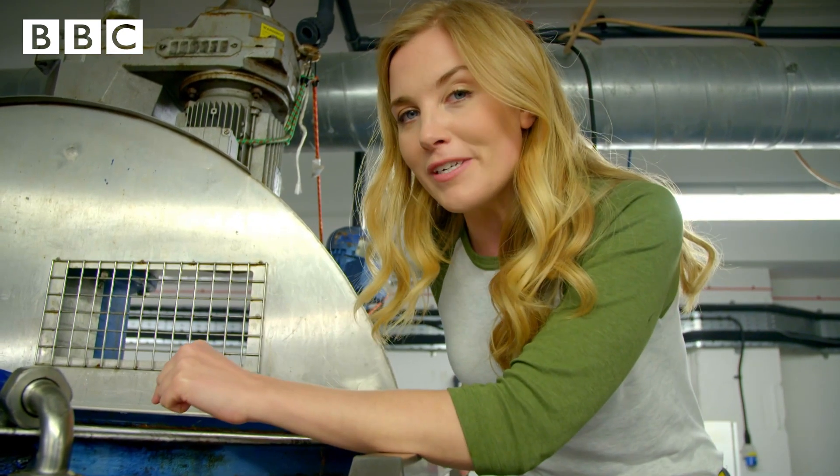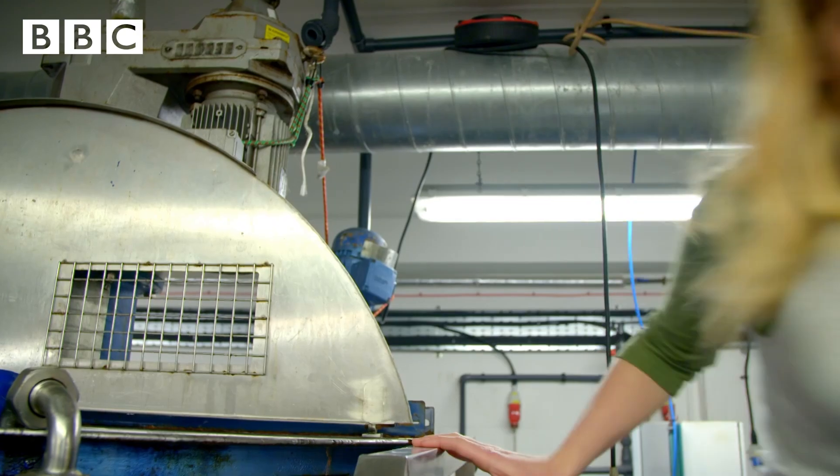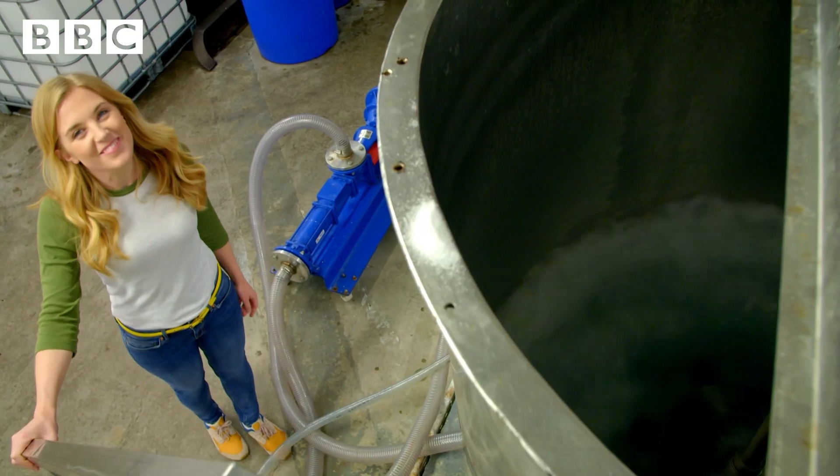There's already some water inside and the first thing we're going to add is some salt. Can you see the blades mixing the salt with the water?